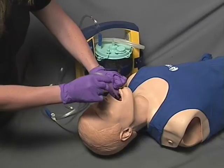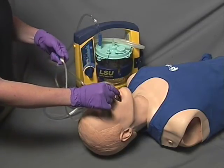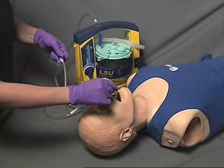Ensure there is no suction at the tip and insert the catheter into the oropharynx. Once inserted to the proper depth, apply suction at the tip and move the suction catheter around the oropharynx for a maximum of 15 seconds to suction the airway.